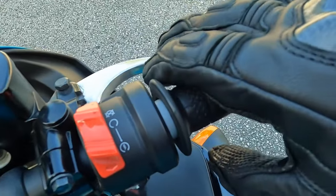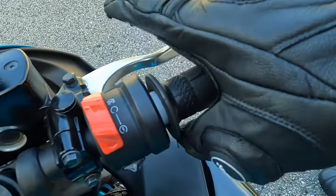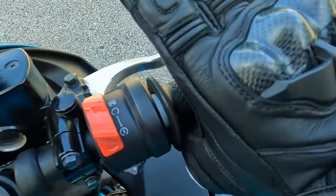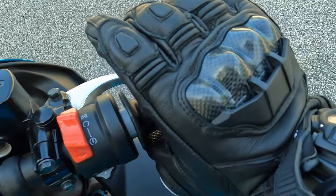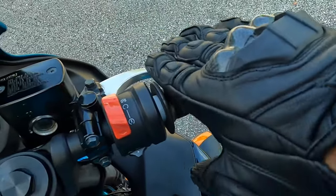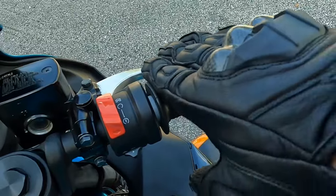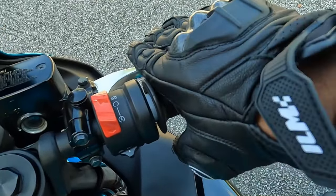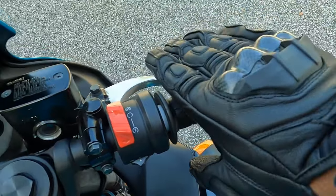Your front brake lever should always be a little bit lower than your throttle, because if your front brake lever is up at the same level, when you go to grab your front brake your hand is going to be like this and you're going to end up hitting the throttle — you don't want that. So rub your fingers like this, nice and smooth.